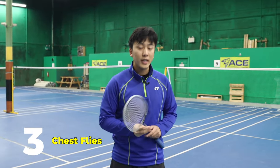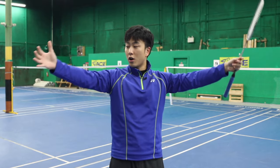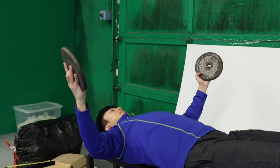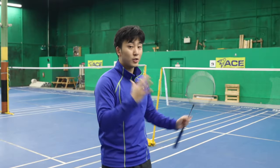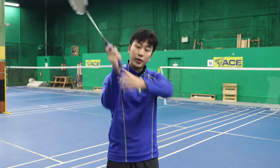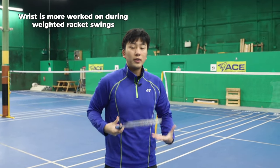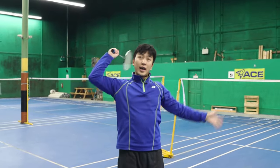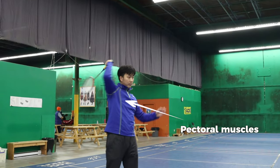A third exercise is going to be chest flies. Chest flies is when you take two weighted objects with your arms as straight as possible with a slight bend in your arm and bring them in — you can feel that in your pectoral muscles. This is important because in our previous weighted racket exercise we've already worked on our wrists and forearms, and to increase smash speed you'll see that after contact we use a lot of our pecs to bring the rest of the shot down.